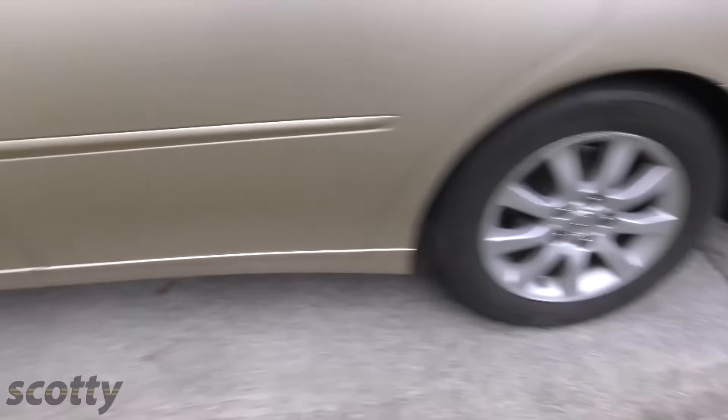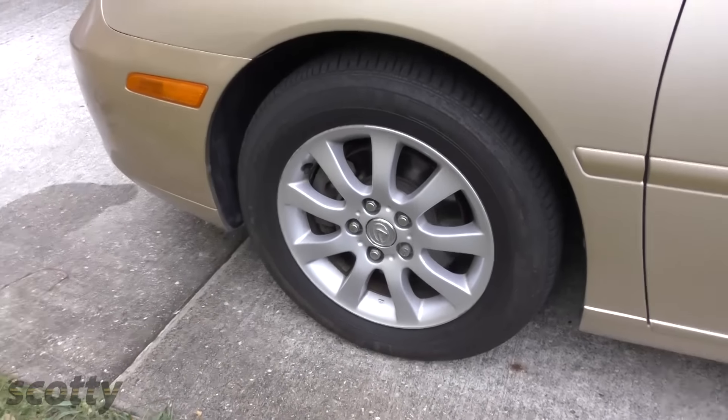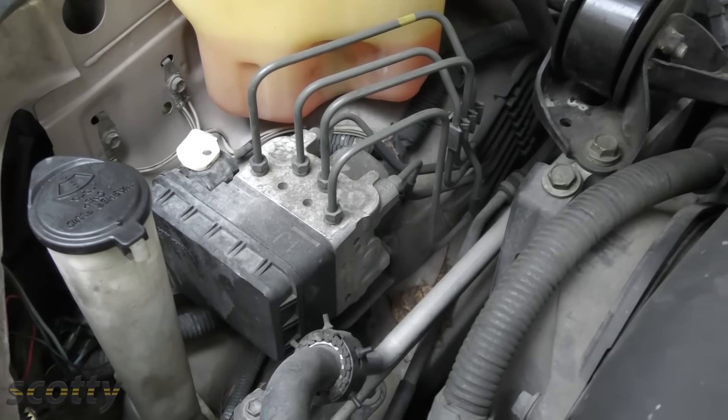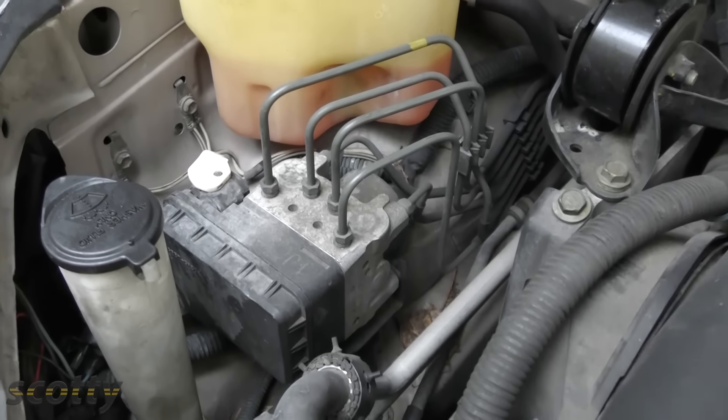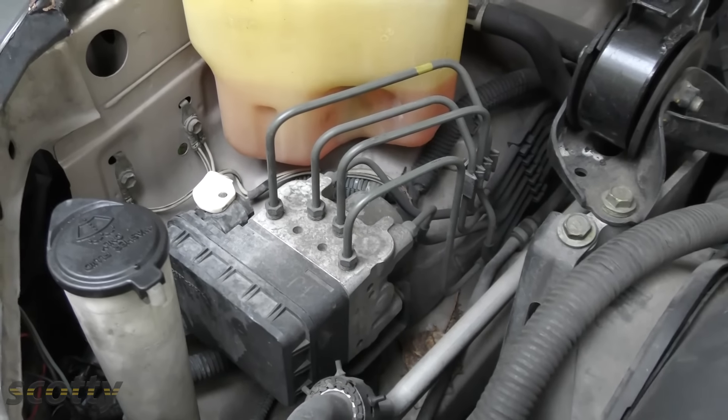All the wheels have sensors on them that tell the computer the speed of each wheel. If the ABS computer sees that one wheel has stopped moving while the other wheels are still moving, it will pulse the brake on the wheel that's skidding so that it won't skid anymore.